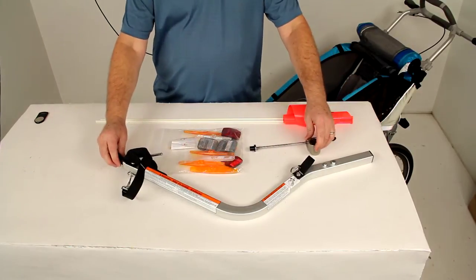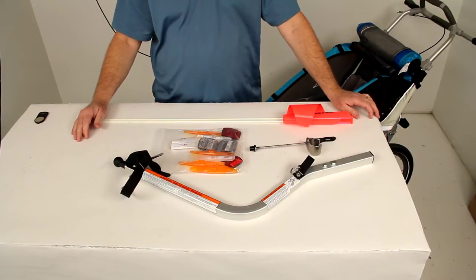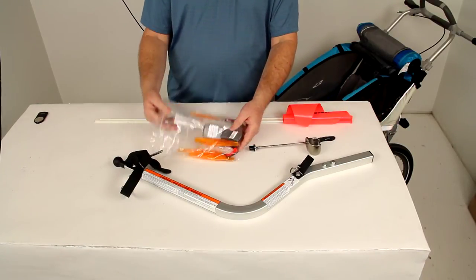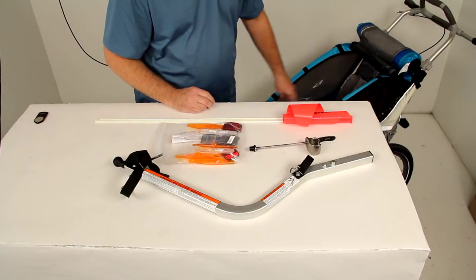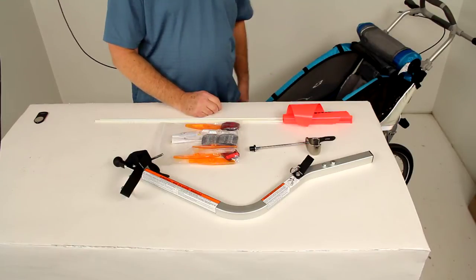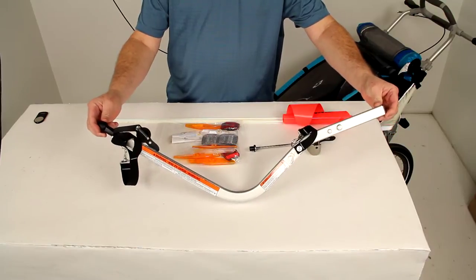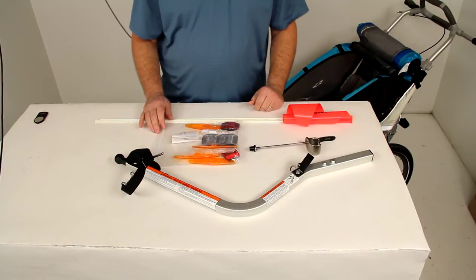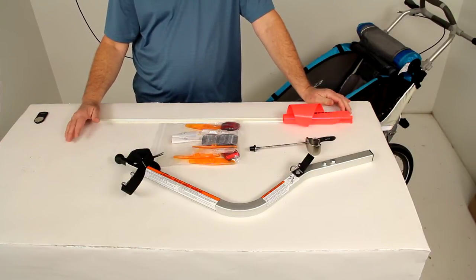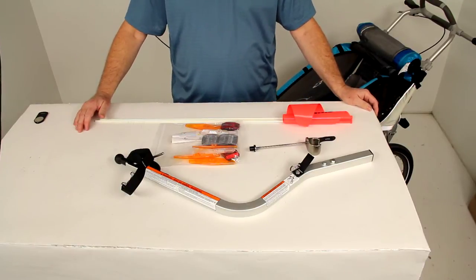The ball and socket bike to trailer connection will provide a stable, comfortable ride for both the bicycle rider and the passenger in the carrier. It also comes with reflector lights that will go on the wheels of the carrier, and square reflectors which will go on the rear and front of the carrier. The ball and socket design of this bike hitch makes a more flexible connection between your bike and the carrier than other bike hitches, so the bike and the trailer will act independently, preventing twisting of the hitch bar.